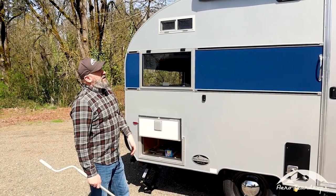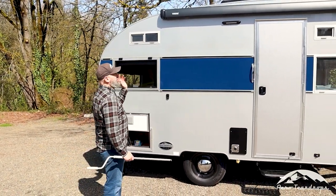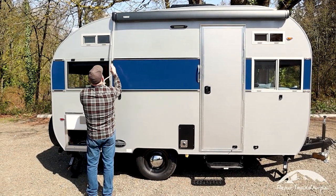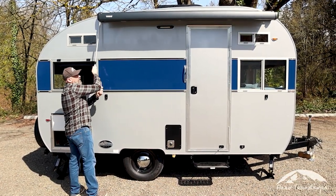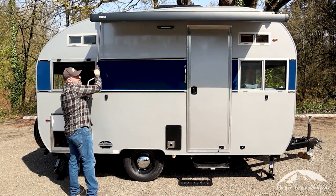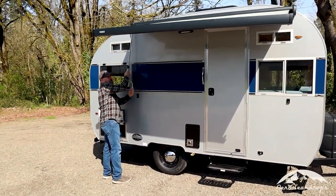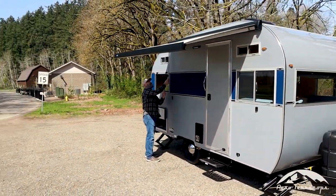The Thule hideaway awning is a standard feature on the Selwood model now. It's very simple to operate — comes with this crank handle, and there's a place for the crank to insert on the end of the awning. You basically just crank it out and it will self-support to some extent, but we really recommend using the support arms to help it clear the door and add stability.